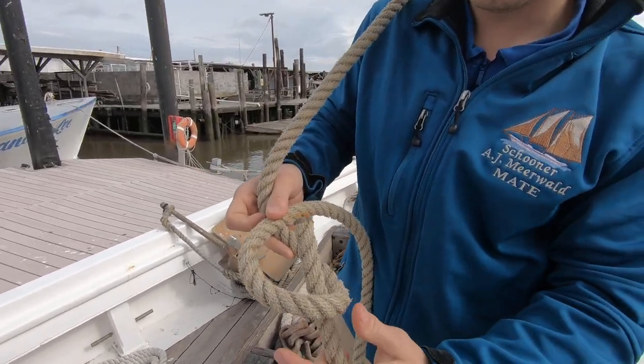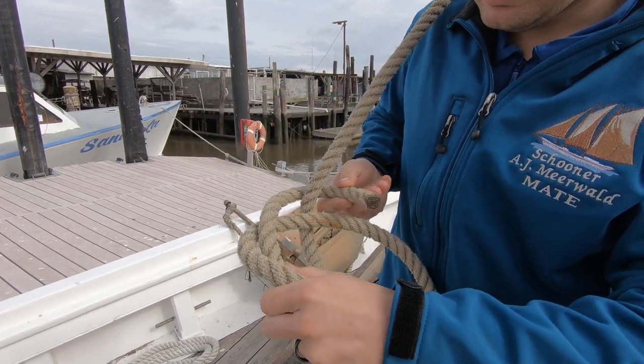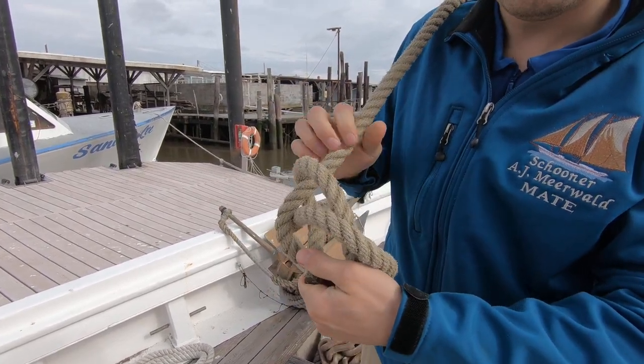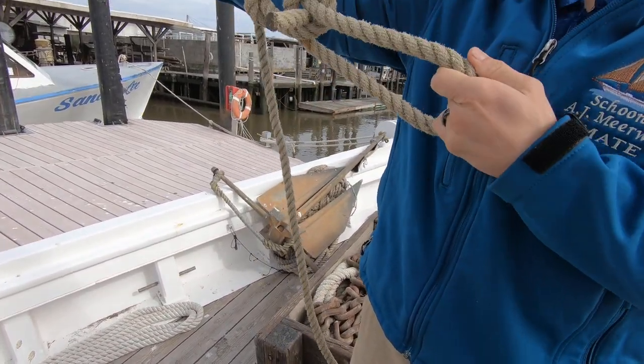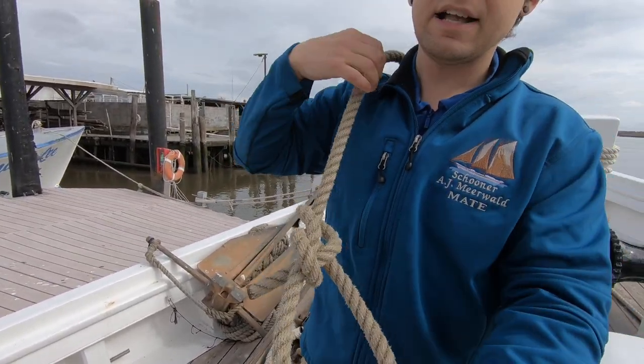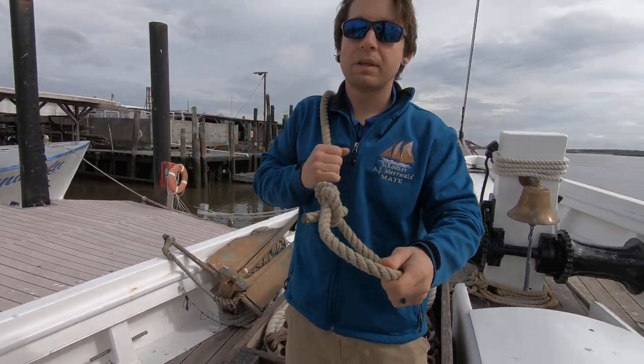The rabbit is going to climb out of that hole, run around the tree, and go back into the hole. Pull on the rabbit and the tree and cinch the knot down very tightly. As you can see, this forms a very strong loop at the end of the rope. This can be used for many different purposes.